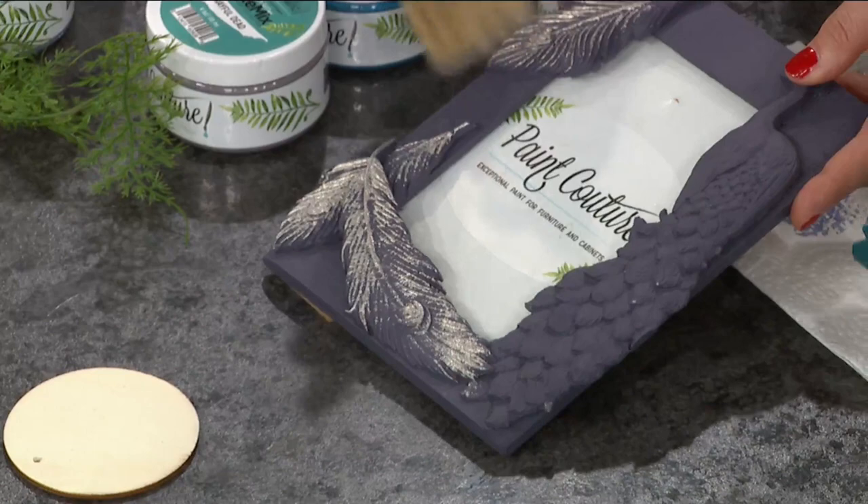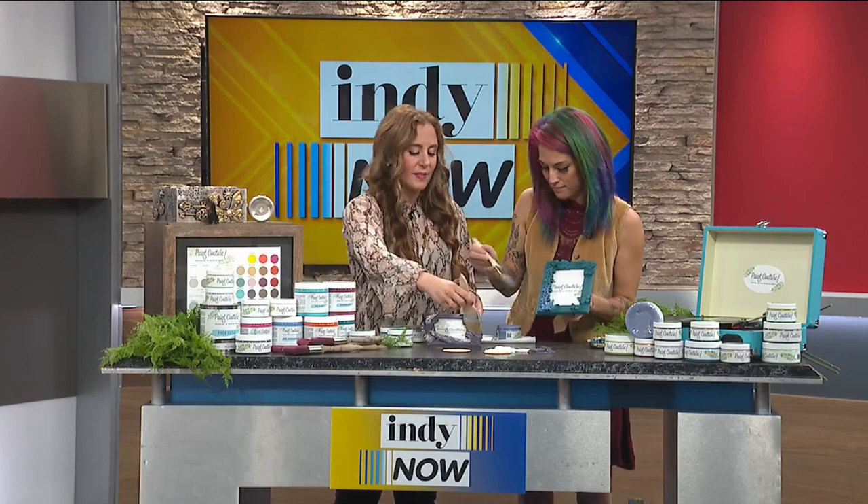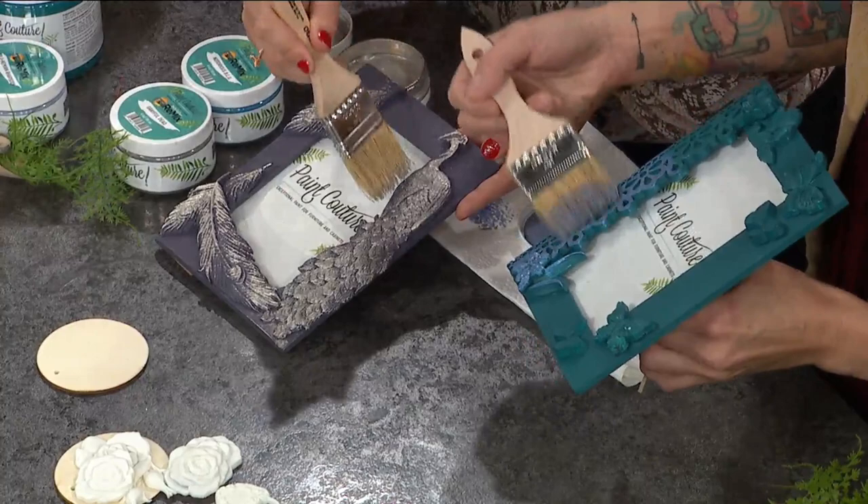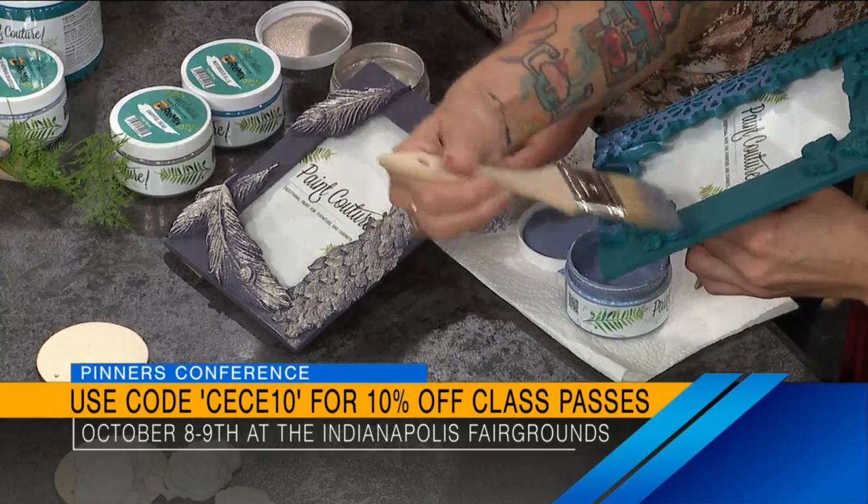This is a chance for people to learn about products they've never heard about, techniques like this they've never heard about, and really be able to make something their own. That's what this conference is all about — painting, cooking. You can get your tickets still. There's a discount code, CC10, which is C-E-C-E-10, for 10% off your classes. Get your tickets and come make some stuff — paint, cook — all the things.